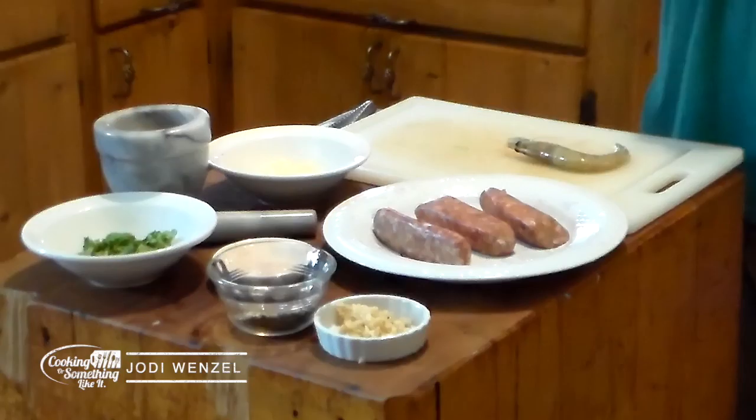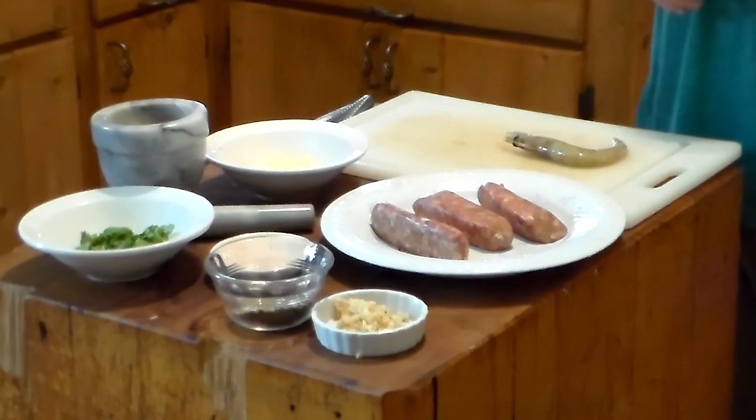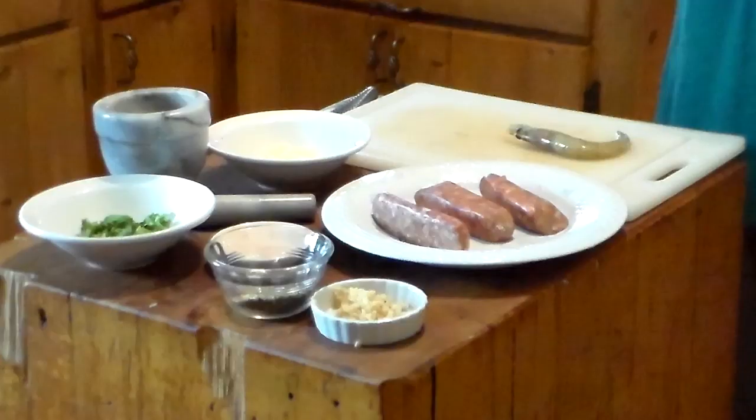Welcome back. This is another episode of Cooking or Something Like It. We're going to do something a little different today. Normally we do entrees. This is more of an appetizer, which I figured we would do for Thanksgiving if you wanted to do something that was a little fancier as an app for a Thanksgiving dinner. So, what are we doing today?